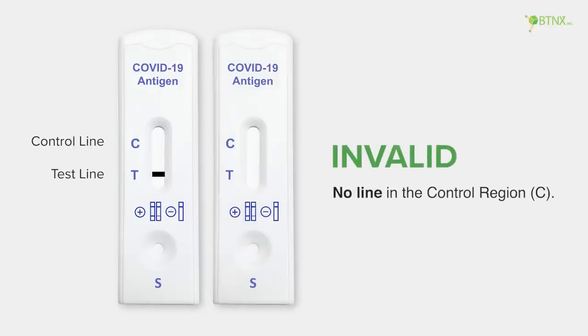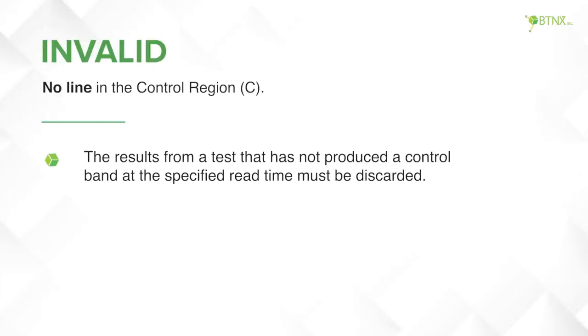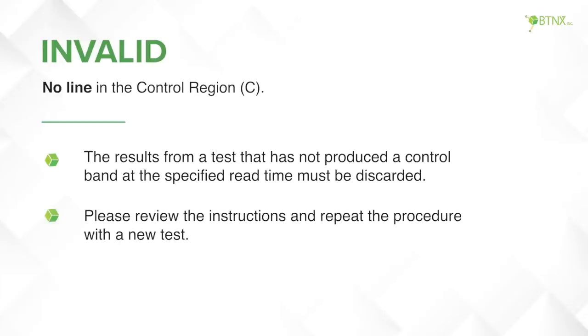An invalid result shows no line in the control region. The results from a test that has not produced a control band at the specified read time must be discarded. Please review the instructions and repeat the procedure with a new test.